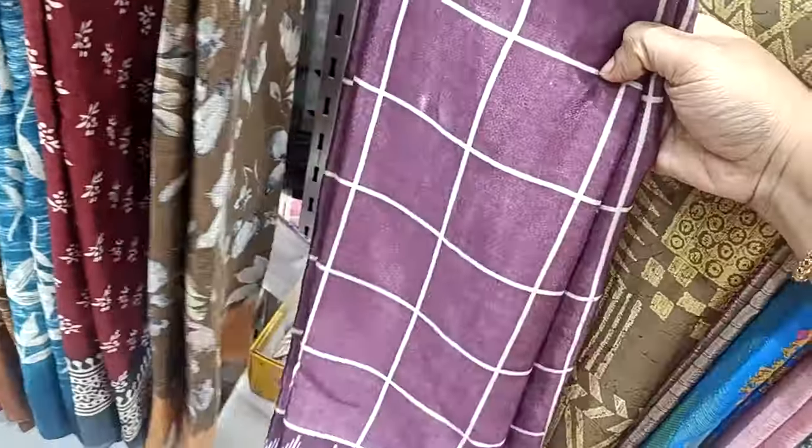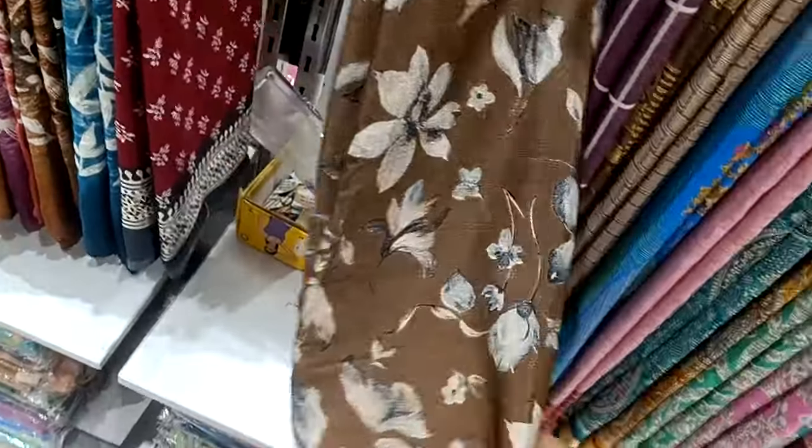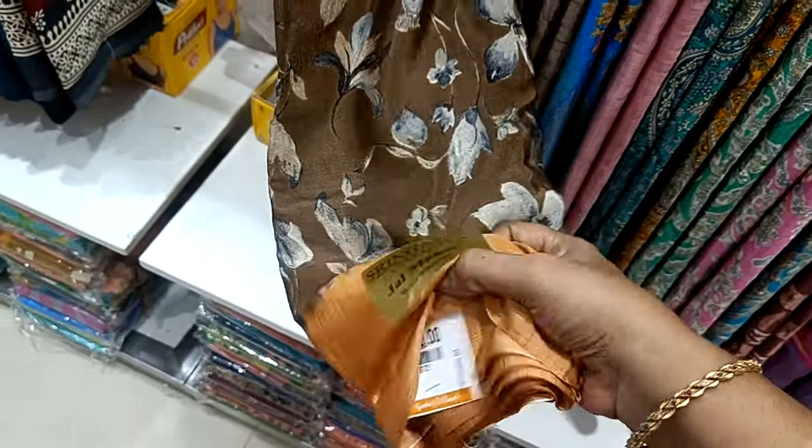Jai Mahal Sari. This is a plain collection. This is a box pattern. This is a floral design. This is a style look. This is a crepe. This is 440 rs.